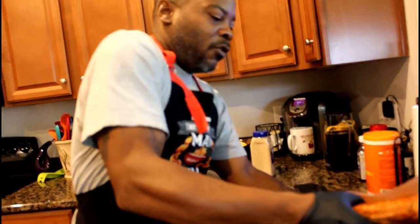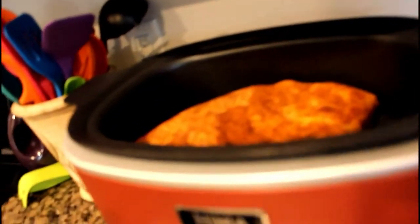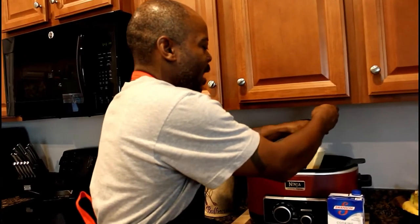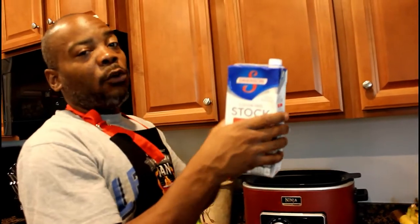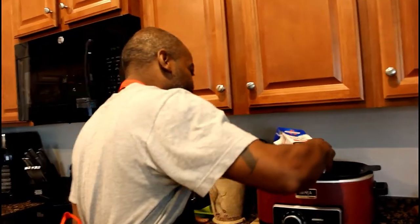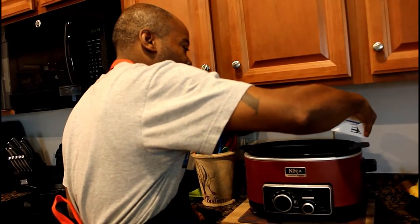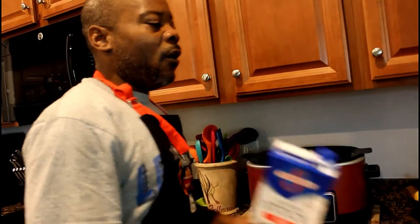Same way you would do on the smoker, I'm gonna put it that side up. Now what I'm gonna do is take one stick of butter and pop that bad boy in there. Then I'll take approximately two cups of beef stock and pour that in there.